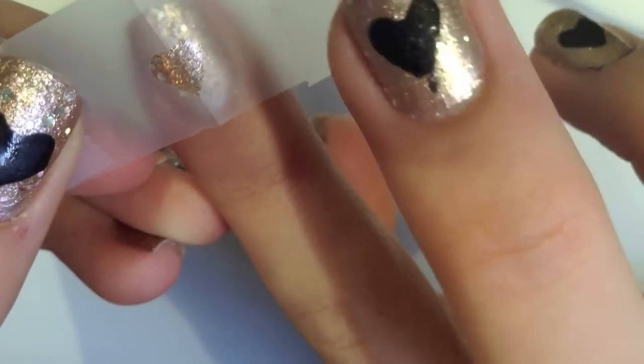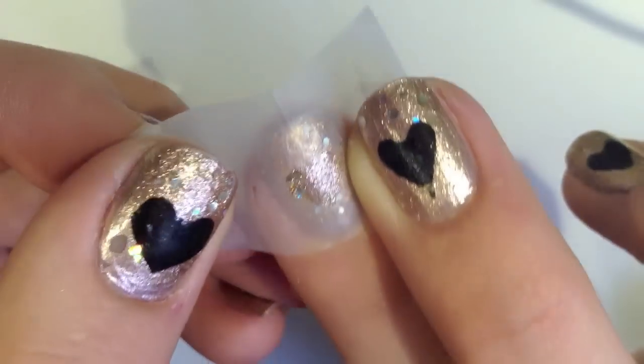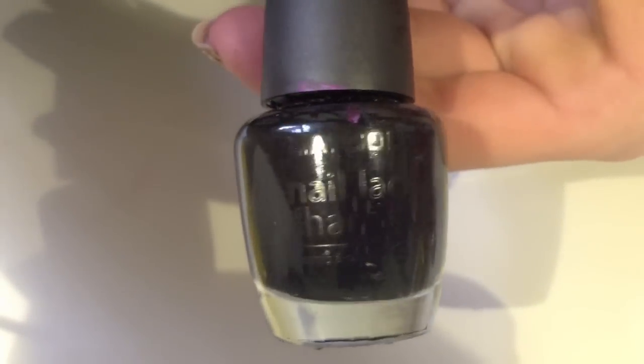Now carefully lay it down on your finger and make sure it's centered and not all sideways. The color I'm going to be using for the heart is this L.A. Color nail polish in black — I thought it would pair nicely with the gold.